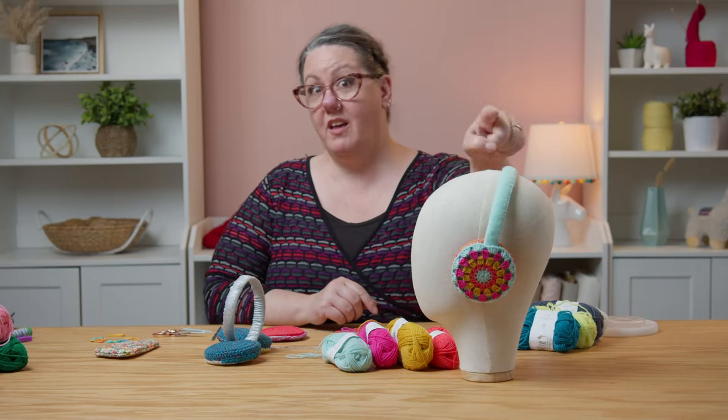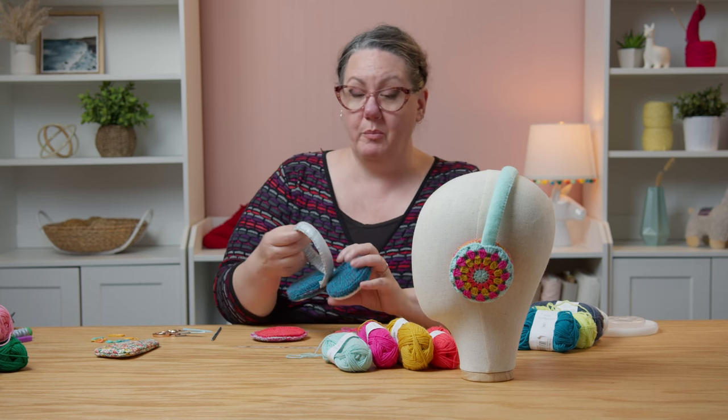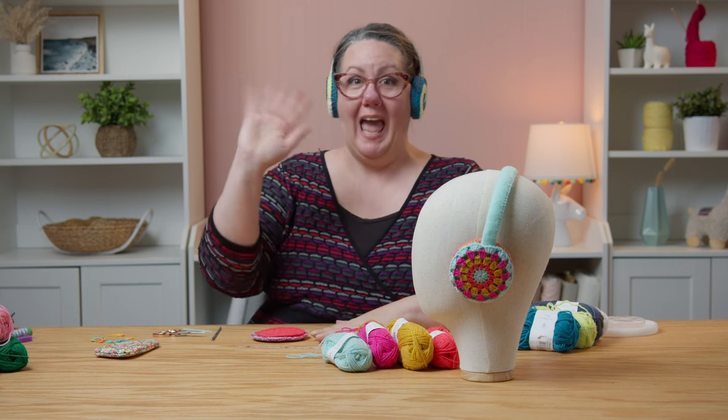Join me back here for episode two where I'm going to show you the other pattern you can use, and then we're going to put it all together and finish up our fantastic earmuffs. If you haven't yet, head to OneBigHappy.com or click the link in the description below to pick up a kit so you can join me for episode two. Happy crocheting!